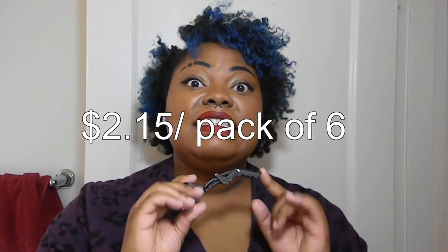Now you all know that I'm about saving money, so I actually found these on eBay. They did come from overseas for $2.15 and they come six in a pack.